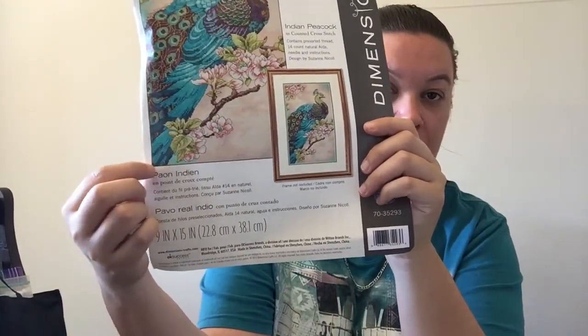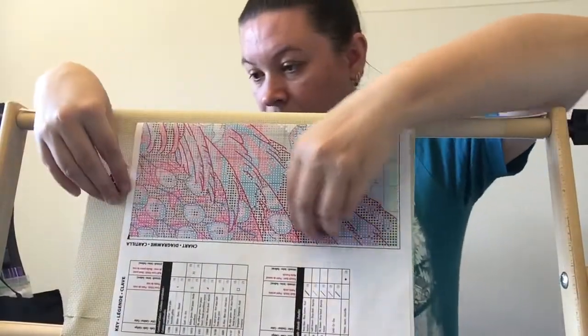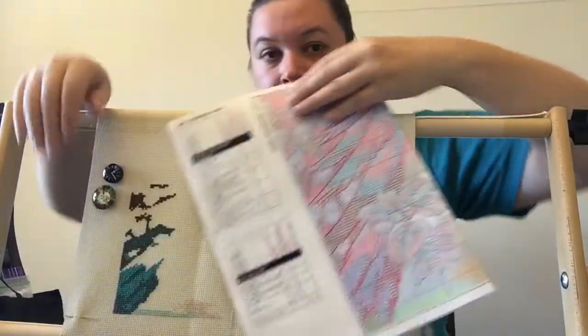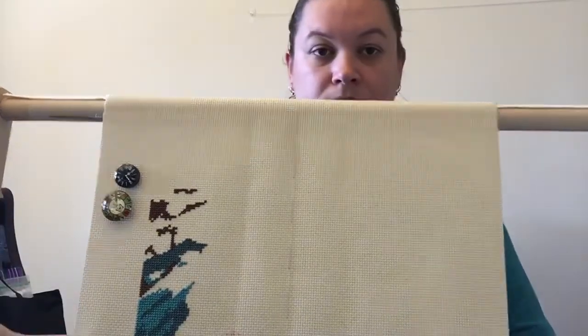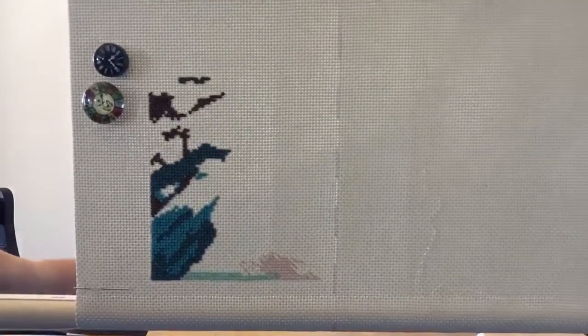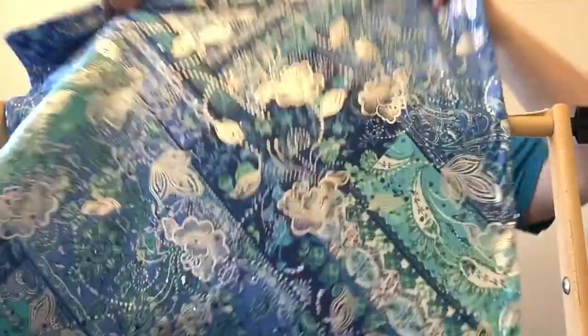Another piece I have been working on is my Dimensions Indian Peacock. When you saw it last I had just started down the bottom and done a few stitches. Now that I've finished the Historical Sampler House Rules I have put this on my scroller — I wore my lap frame and started that. This is a cover my mum made, and the needle minder is made by myself.